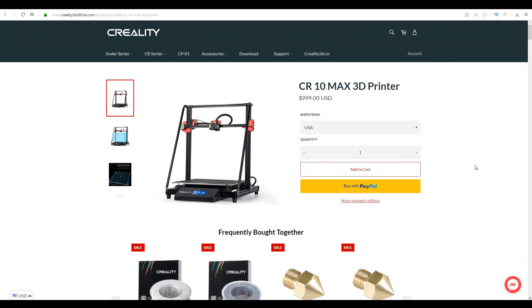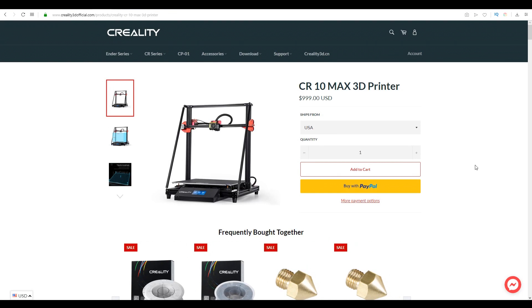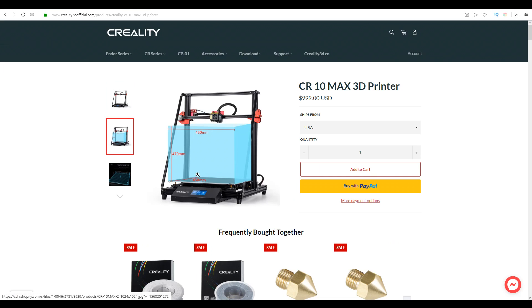Here is the CR10 Max on the Creality official web store. We can see it has a build volume of 450 squared with a height of 470 millimeters. The other big thing is the price, coming in at $1,000 US. At least we do have some shipping options, including being shipped from the USA if that's where you live.